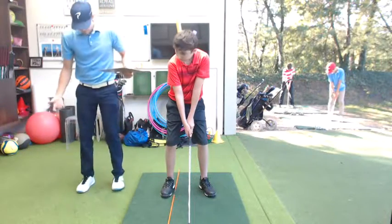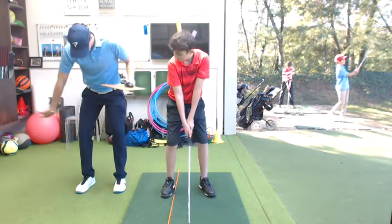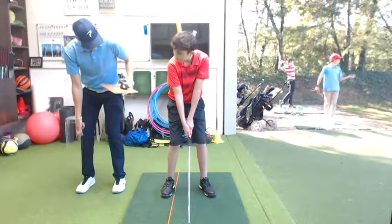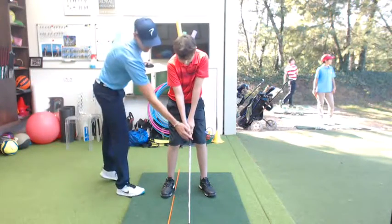Remember your knees — before, your knees were outside. I want to see just neutral. A little heel. Perfect.